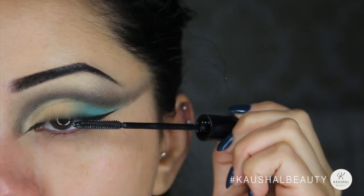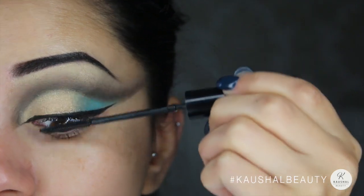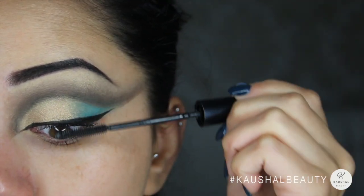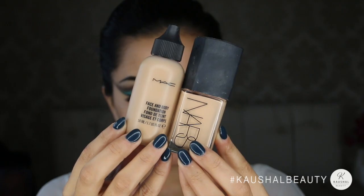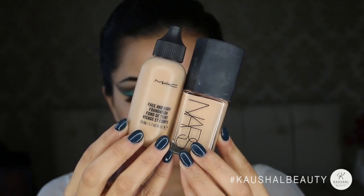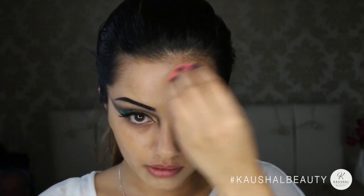For mascara I used the L'Oreal Telescopic Extra Black mascara and added just one layer because I was going to add some lashes. The lashes I used are the Trap lashes by Urban Decay because I thought they were really dramatic, patchy, and quite fluttery.